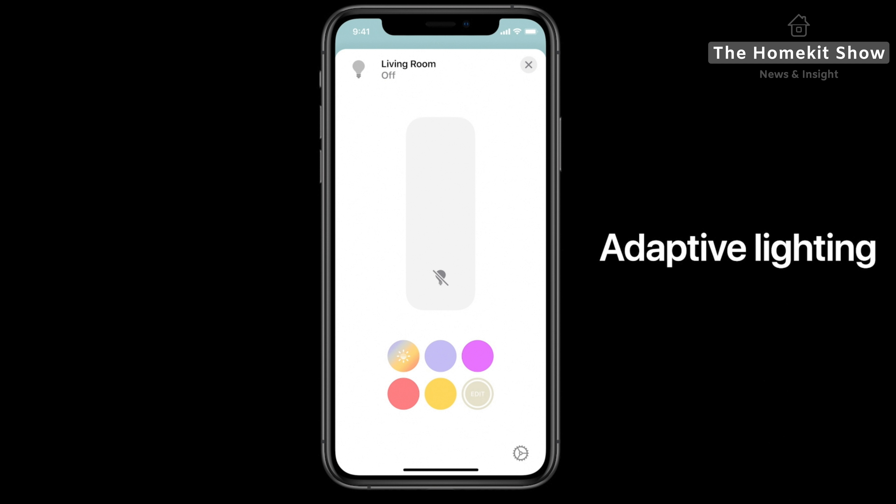If you do pair a HomeKit doorbell, you'll also get options for enabling HomePod doorbell support. And if it's a HomeKit Secure Video doorbell, you get the option to enable facial recognition for that particular doorbell.